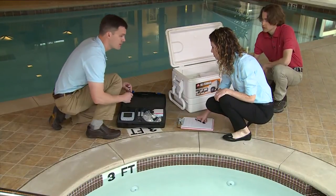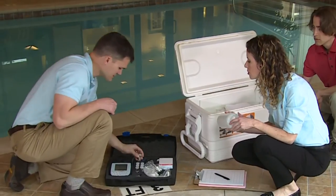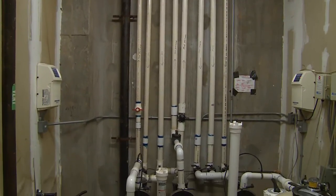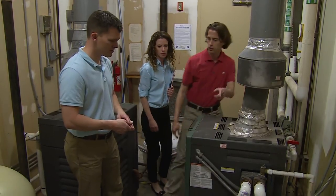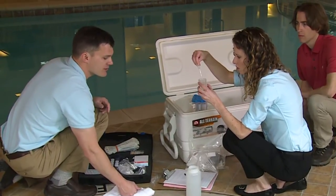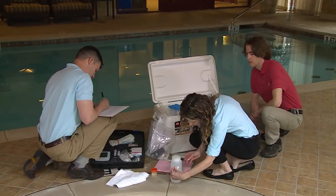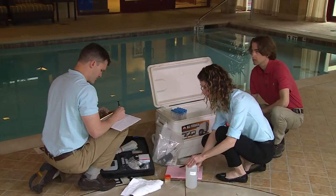If the spa is not drained, collect a 1-liter bulk water sample in a sterile 1-liter bottle. If the spa is partially drained, a swab tube may be used to collect the remaining water. If the spa has been completely drained, ask facility maintenance personnel for access to the compensation tank for collection of overflow water and take a bulk water sample from there. Add 0.5 milliliters of a 0.1 normal sodium thiosulfate solution to neutralize residual disinfectants. Tighten the top to prevent leakage. Label the bottle with a unique identifier, record the type and location of the sample on the sample data sheet, and place it into the cooler.